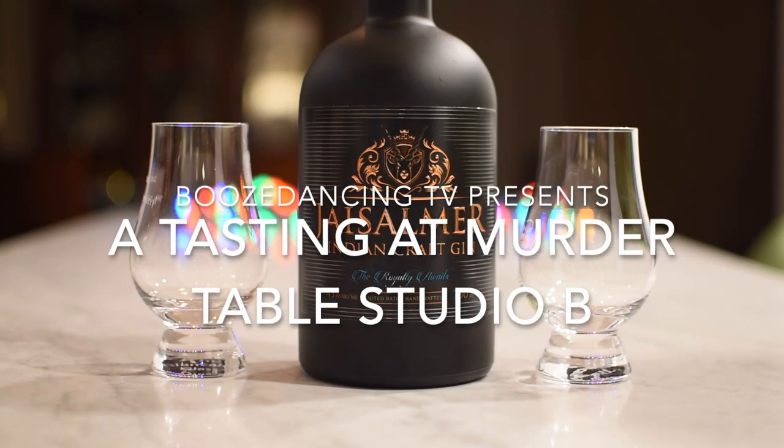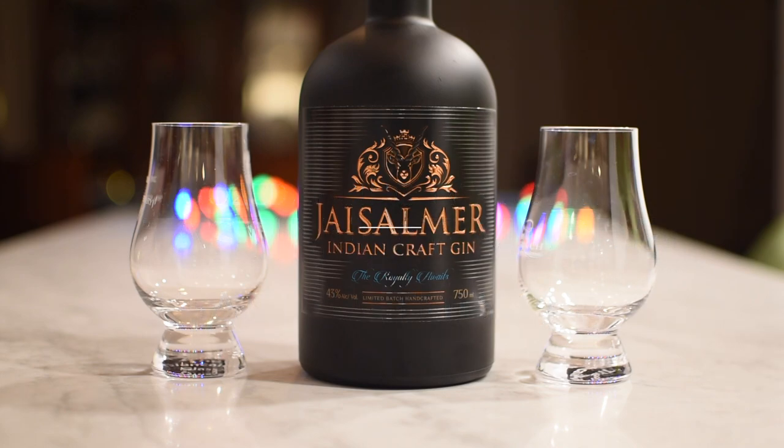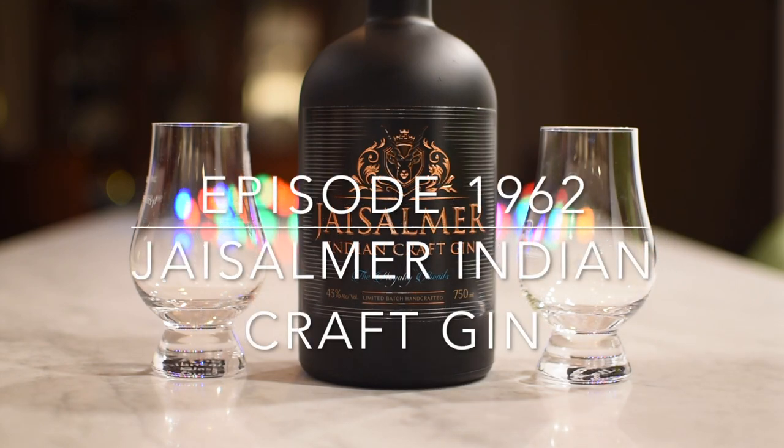Good evening, Mr. Alemonger. It is, in fact, a good evening because in front of us is what we will soon, hopefully, find to be a very good thing. I hope so. What do we got here?